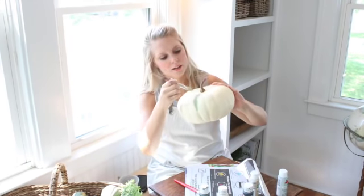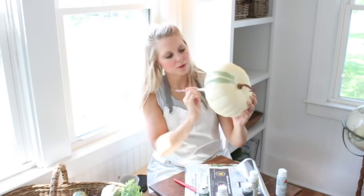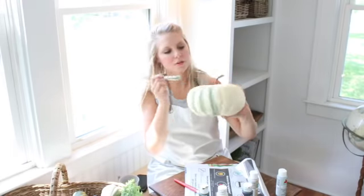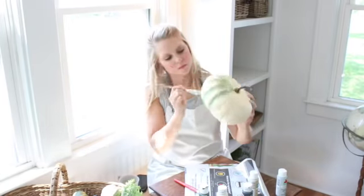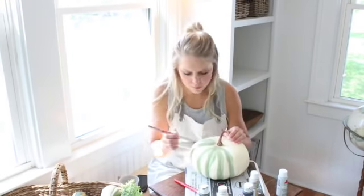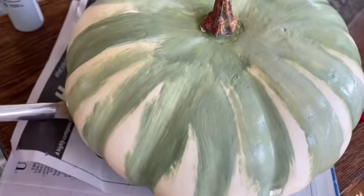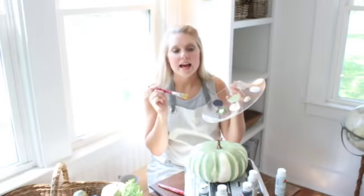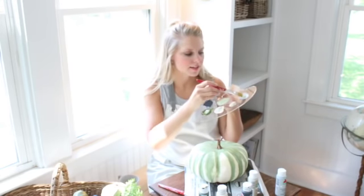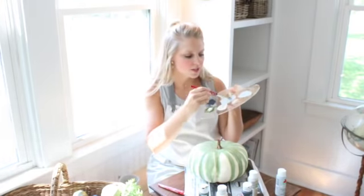I'm getting this really pretty sort of light green color and just going right into all the crevices. It doesn't have to be perfect right now — just kind of go through and do all of those areas. Now on all of the raised areas I'm going to bring in a little bit of that blue, and mix it in with the green I already created to pull in some of that color too.